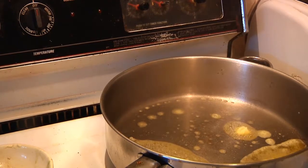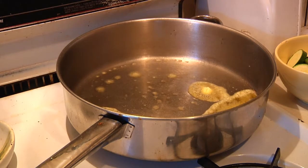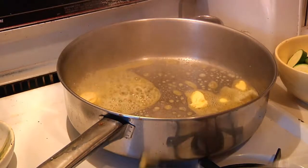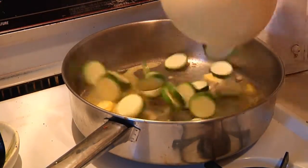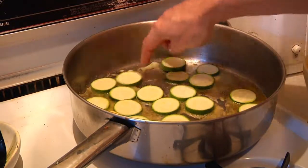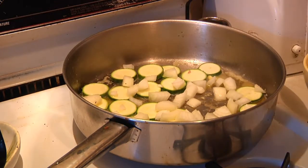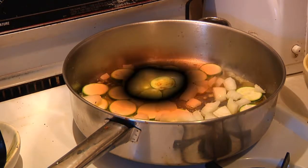It looks like a lot of butter, but you have to understand that eventually it's going to be part of our sauce. Once that gets done, we're going to dump in our zucchini — I like to just put them on their belly so they all get nice and done. Then add the onions and cook that down for about five minutes.